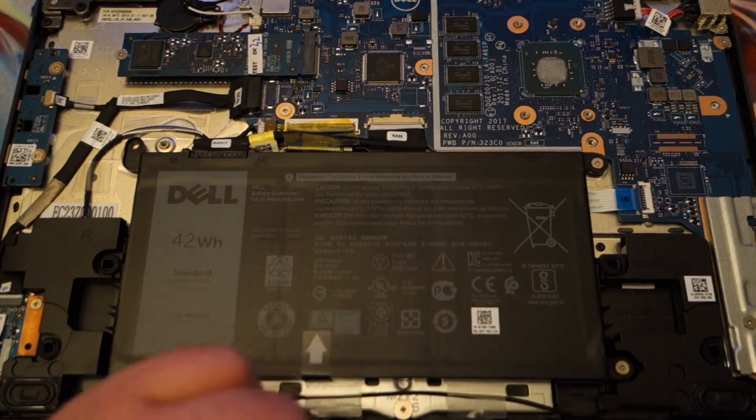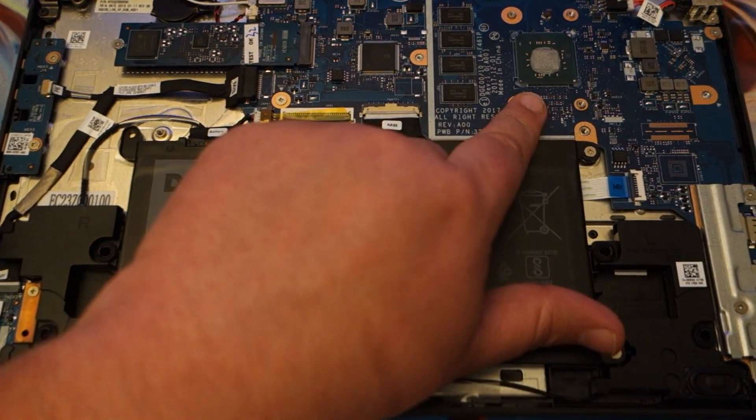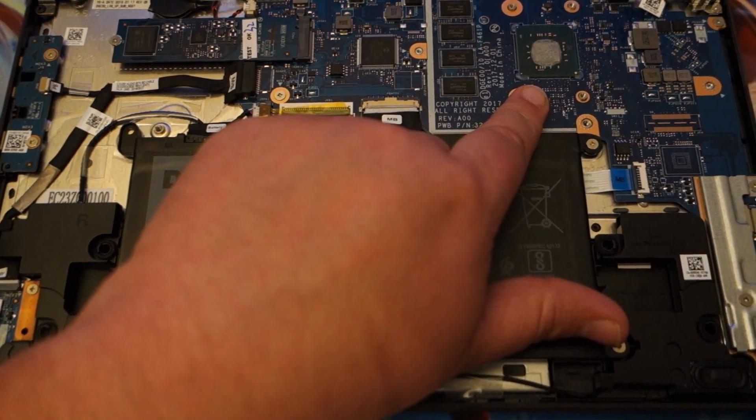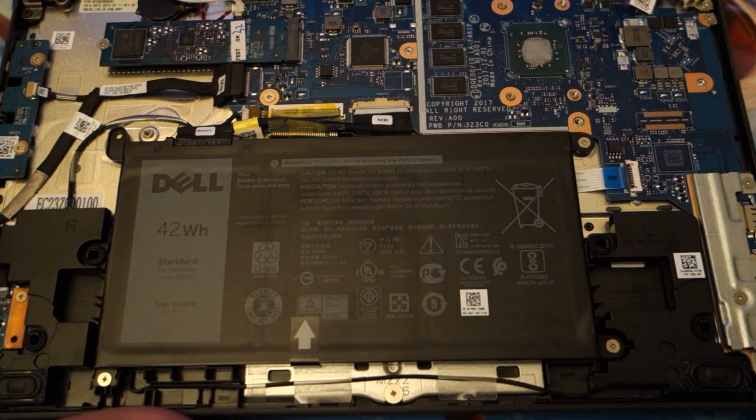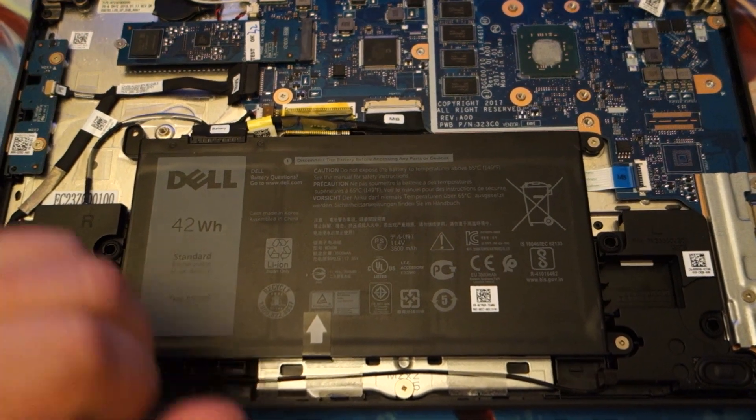I've done quite a few reviews on laptops with the N4000 Celeron. This one is a four core, four thread processor, where the other ones are just a dual core, dual thread processor, so we should see a significant uptick in performance.